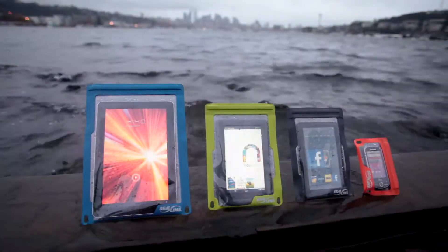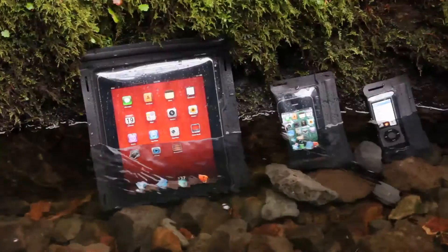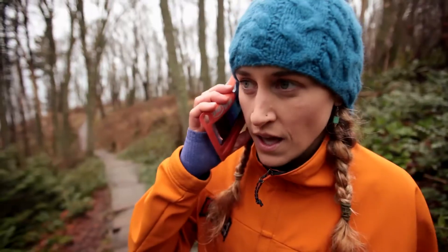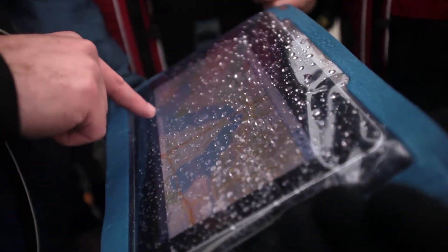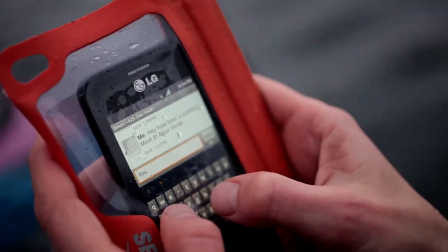E-Case protective cases are designed and built in Seattle, where weather is an everyday phenomenon. They provide lightweight and low-profile, high-function submersible protection for a wide range of personal electronics, including phones, GPS units, tablets, and every product in the Apple Mobile lineup. They're designed to give you full functionality of your devices, regardless of the conditions.